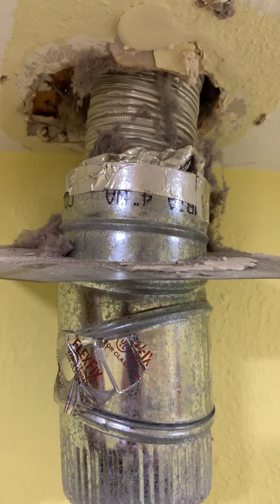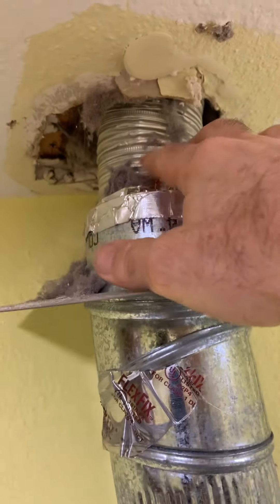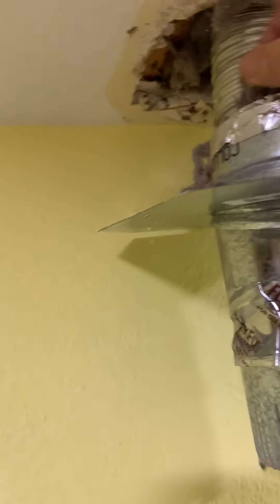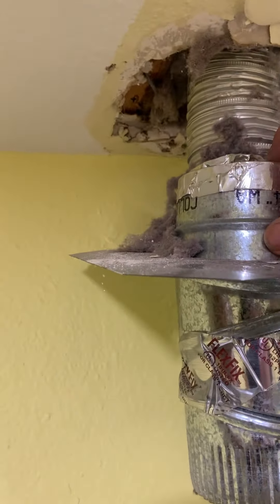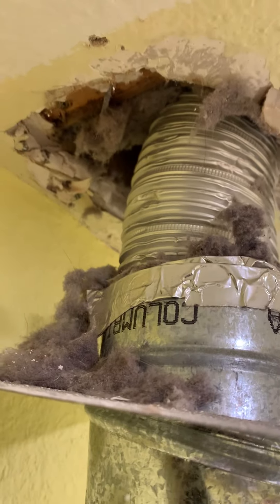Here you can see where they have the four inch going down to this much smaller three inch, just right at the ceiling here. And you can see all of the lint that was just basically shooting past the four inch — it didn't even make it into the three inch. So there's probably a ton of lint in the ceiling here.